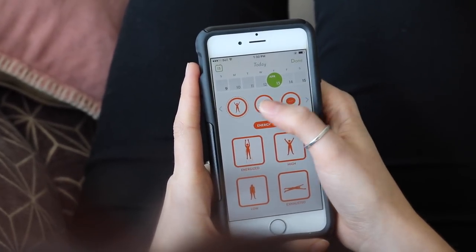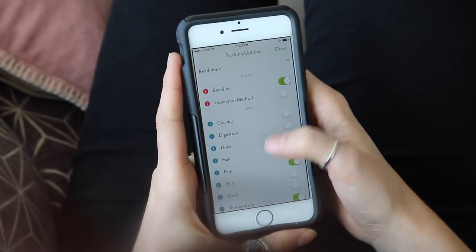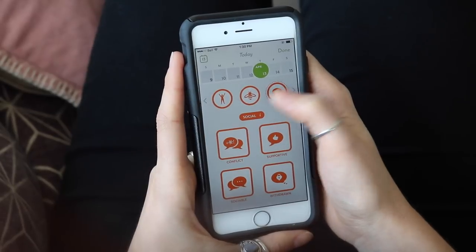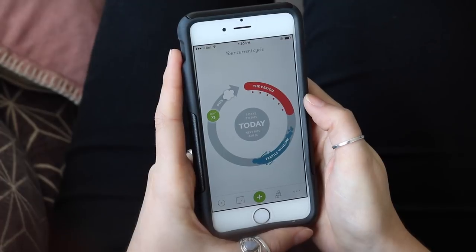There's a really cool new feature called Clue Connect where you can share your cycle and information with a friend, family member, or partner. Clue has a super clean and simple design — very easy to use and intuitive. It shows a circle for the cycle and is easy to navigate. Thanks for watching — if you make any of the recipes, tag me on Instagram at @livshealthylife, subscribe, and give this video a thumbs up!